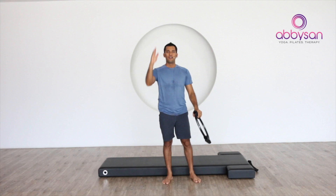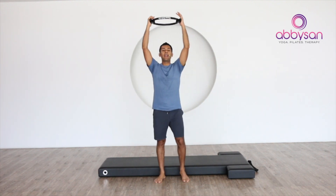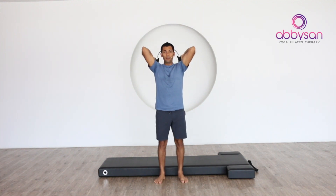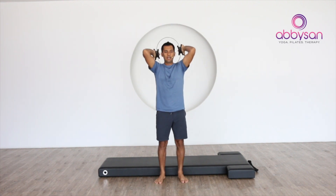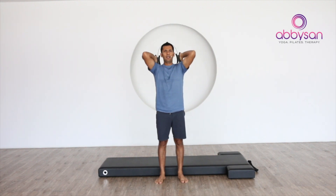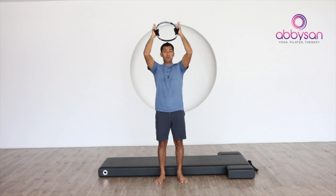Finally, the triceps. To do this, put your hands up to the ceiling. From here bend your elbows, squeeze the circle and press it forward. Bend, squeeze and press forward — two, inhale — and three, simple — just the movement of the elbow — four, five.